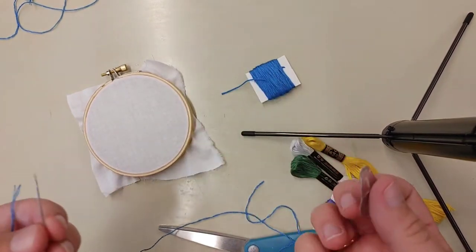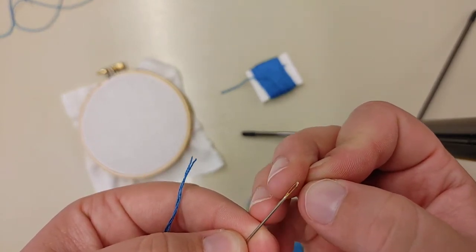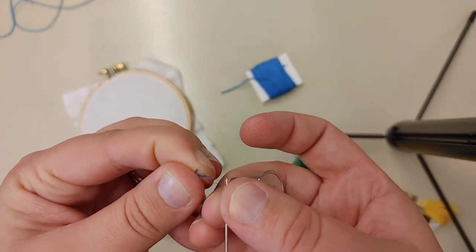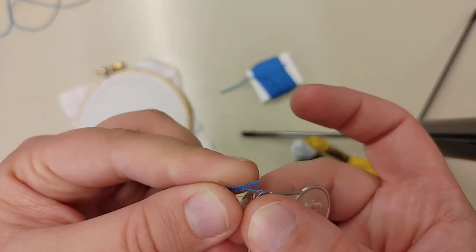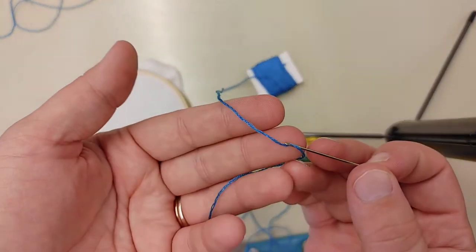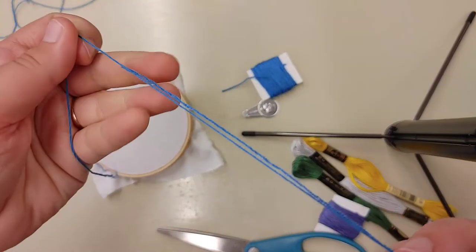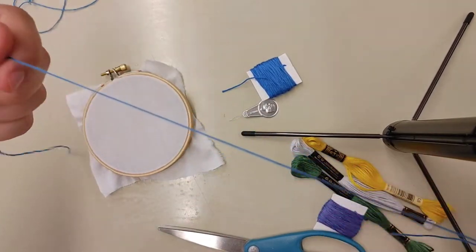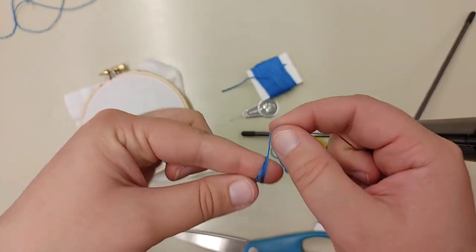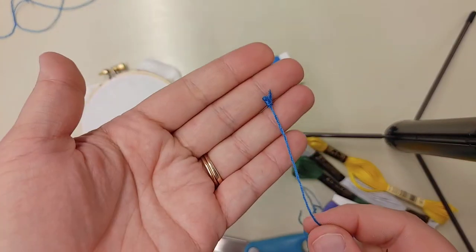If you haven't used a needle threader before, all you do is take the wire end and stick it through the eye of the needle. Then stick your thread through the wire of the needle threader, and pull the needle threader back through the eye — that will leave the thread in the needle. Leave one end out; we don't want to tie it off. At the other end we are going to make a small knot by wrapping it around our finger twice, then rolling it and pulling down to create a little knot.